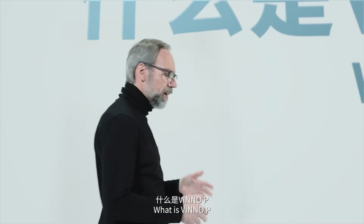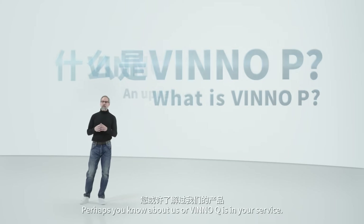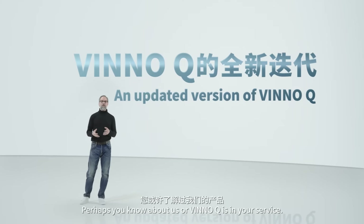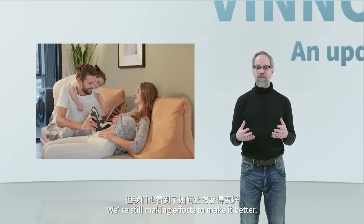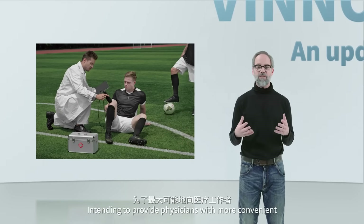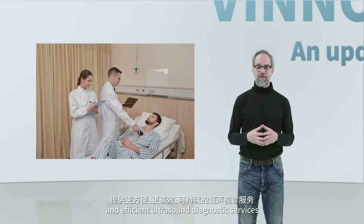What is Vino-P? Vino-P is an updated version of Vino-Q. Perhaps you know about us, or Vino-Q is already in your service. Though Vino-Q performs outstandingly well, we're still making efforts to make it better, intending to provide physicians with more convenient and efficient ultrasound diagnostic services.